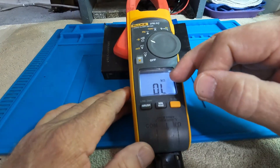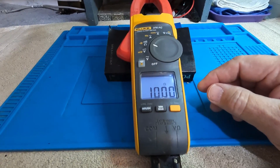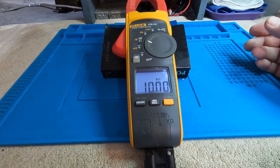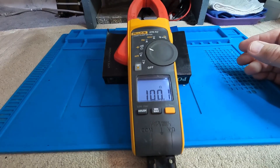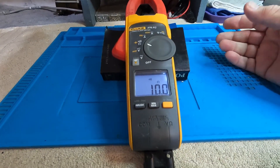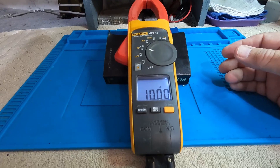When you first enter resistance mode, it comes up in kilohms and shows out-of-limit since nothing is connected. As we bring the resistance input down, we can read 1000 ohms, 10,000 ohms. At 100,000 ohms it reads OL — it only measures accurately up to about 20,000 to 30,000 ohms. At 1K, 100 ohms, and then at 10 ohms, you'll see the sound-wave icon appear — that's the continuity indicator. Below about 40 ohms, you'll get a continuity beep.